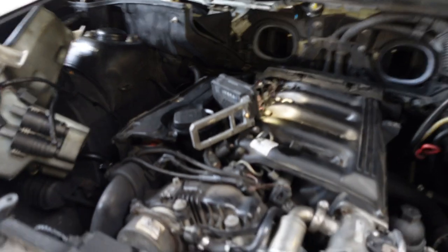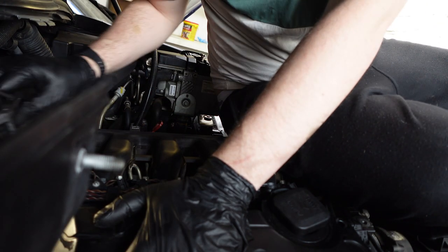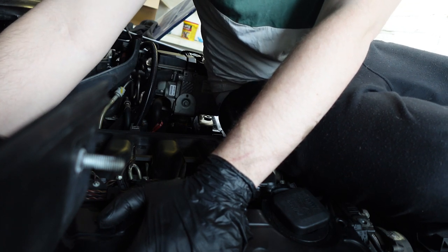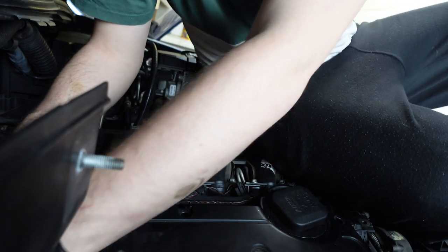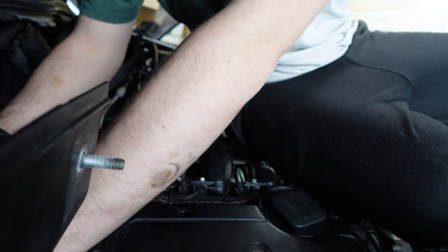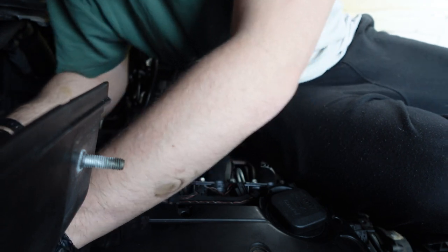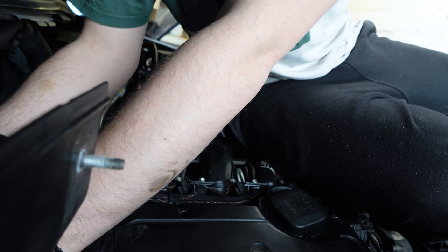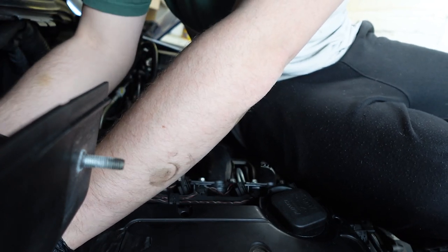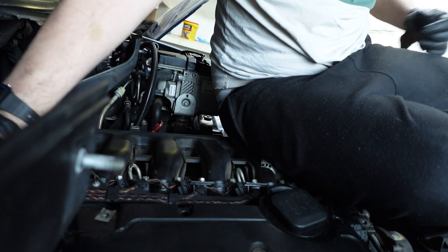This bolt is just so ridiculous — there's plastic in the way of it so you have to go at a weird angle, and then that weird angle means the Allen key won't sit on it right. That means I want to kill someone in Munich. I've already dropped one Allen key deep into the engine, so I'll get to find that at some point.